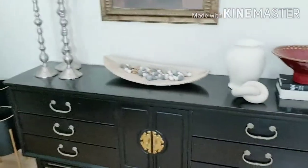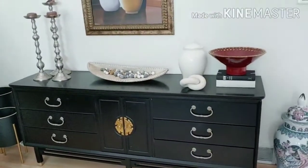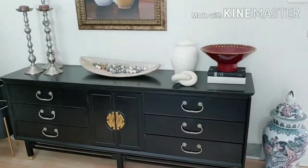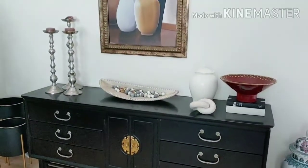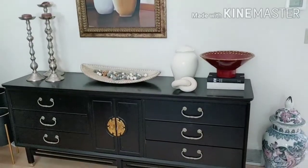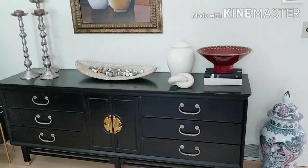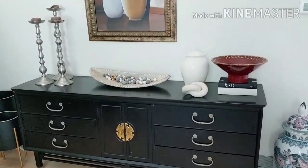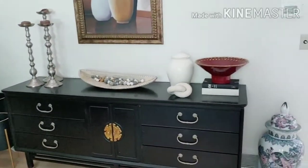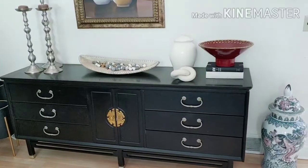Moving on to the credenza, which I also styled. As I was saying, the pieces you'll see on the credenza, shelves, and tables I usually just move around from space to space or shelf to shelf. I like to recycle my items — I'm really big on using and reusing what you have, so you'll see the same pieces showing up in different vignettes throughout the house. This credenza is an older piece from Bassett Furniture, which is popular in the Midwest.